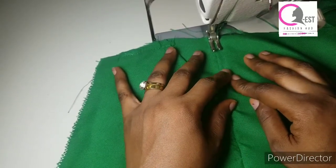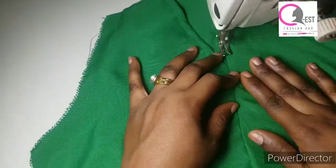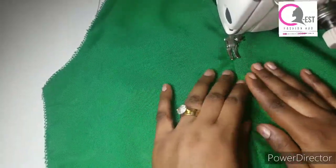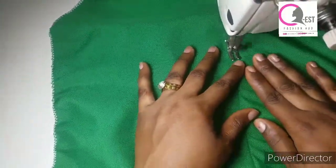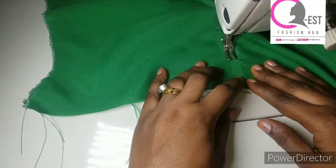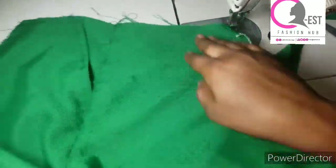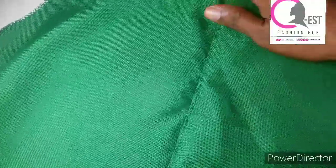This is what we have here. The next thing you're going to do is flip the allowance to the back side — not the side that has the pocket — it should be facing this direction, and you're going to top stitch. The allowance I'm top stitching on is very small. Take your time and arrange properly, make sure your hand is straight. Don't rush, just take your time and do a perfect job.